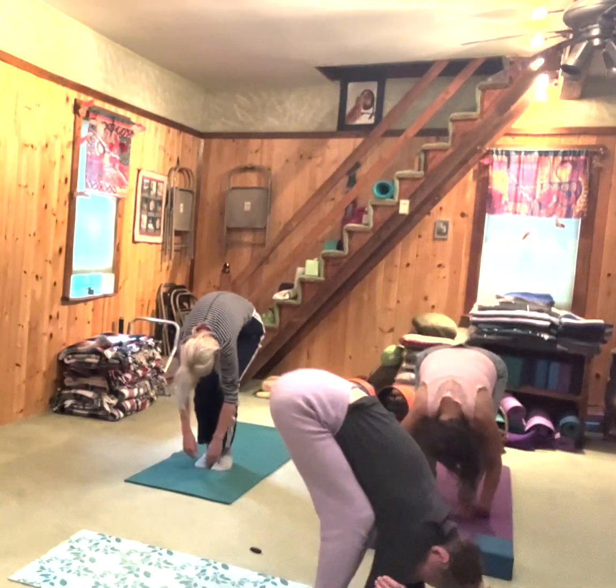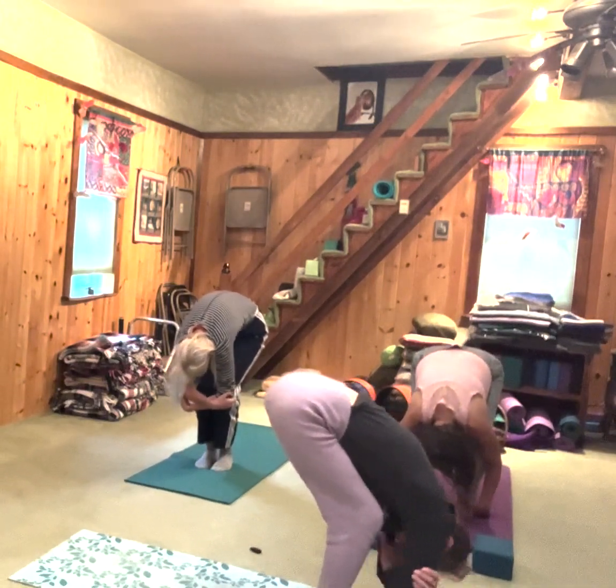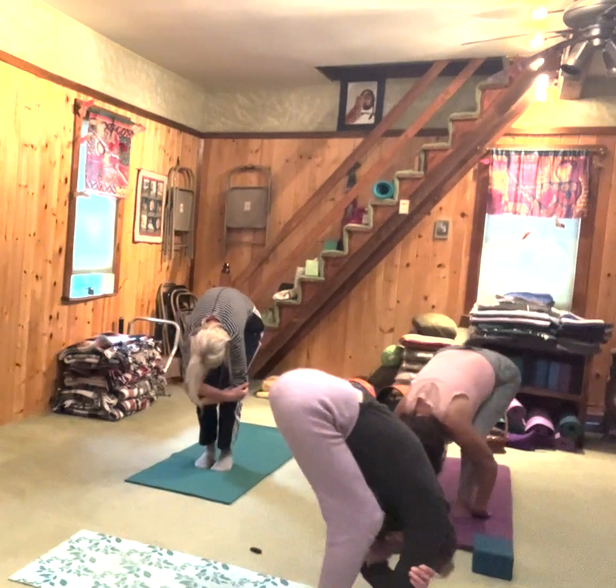If you want, you can hold onto your biceps or elbows. If you want, you can sway a little bit side to side. Stay with your breath.